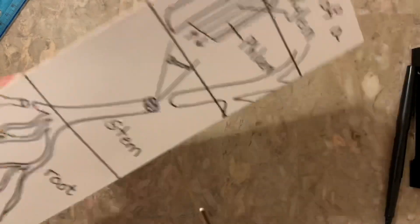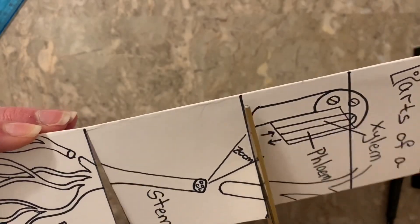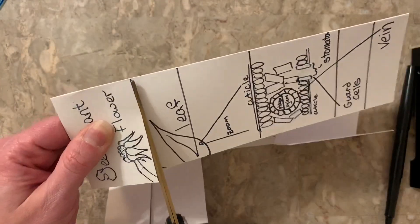This is the foldable for today's lesson. Please cut on the solid lines and fold along the dashed lines. Under each flap, you will write the definition of the word.